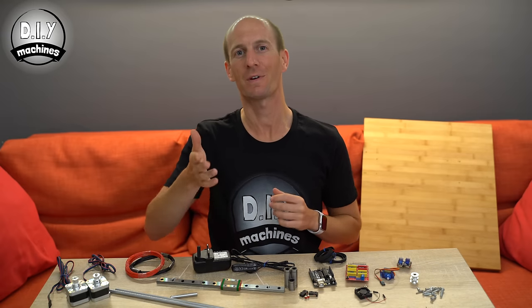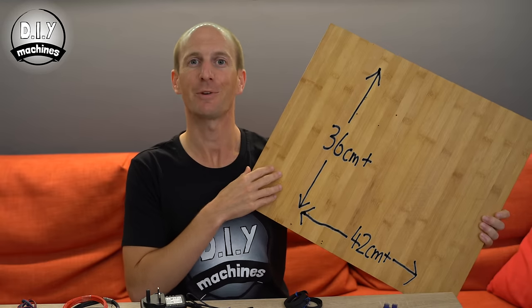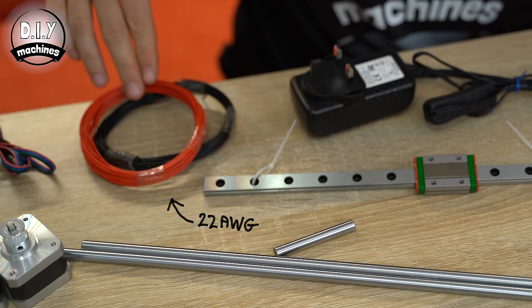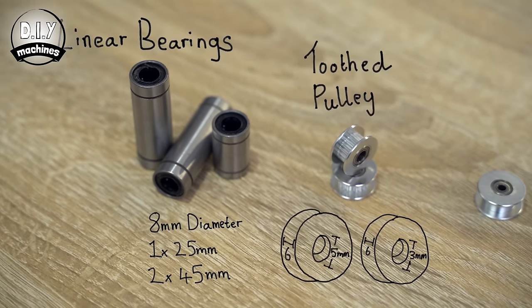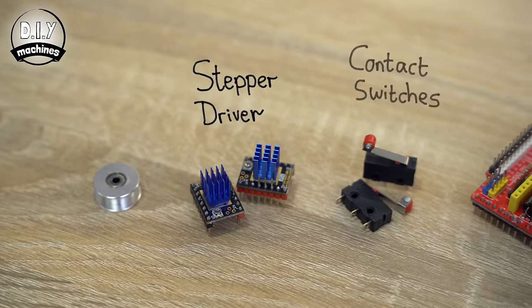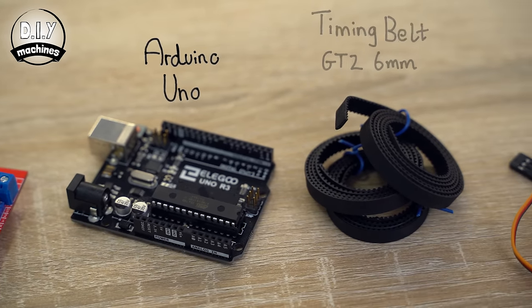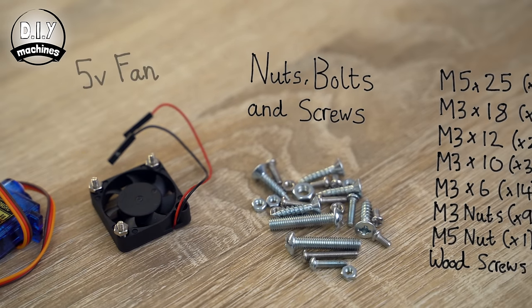You'll only need a few components and some 3D printed parts to build one of your own. You'll find a link in the description below where you can download the files for printing and see where you can find these on Amazon. You'll also need to find yourself a large wooden board — it will need to be at least 36 by 42 centimetres. You'll also need 3 linear bearings, 2 GT2 idler pulleys, 1 smooth idler wheel, 2 stepper drivers, 2 contact switches, an Arduino CNC shield and an Arduino Uno, some lengths of GT2 timing belt, a mini hobby servo, a 30 millimetre fan, and a selection of nuts, bolts and screws.